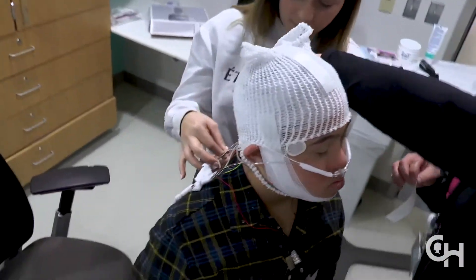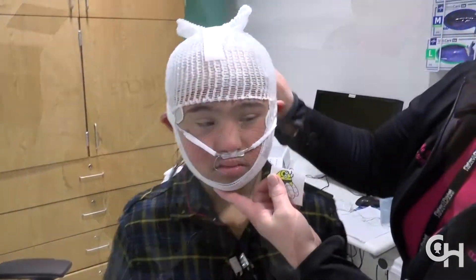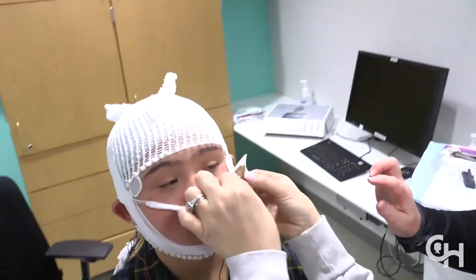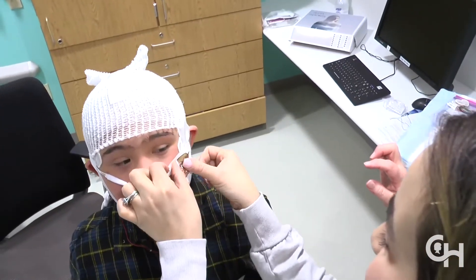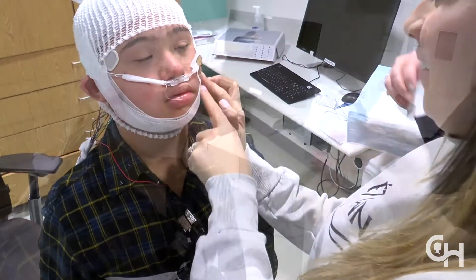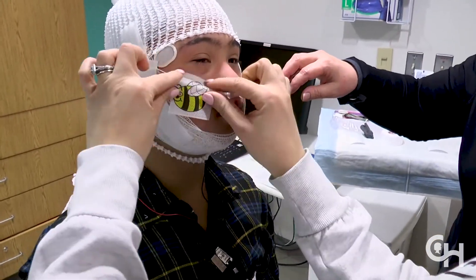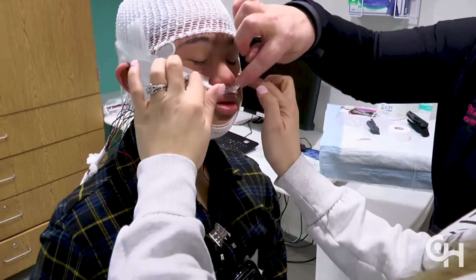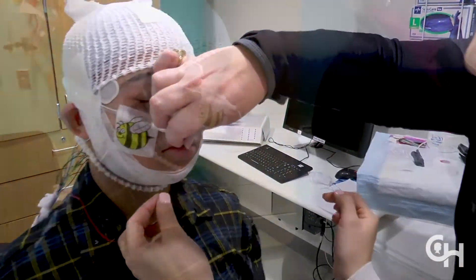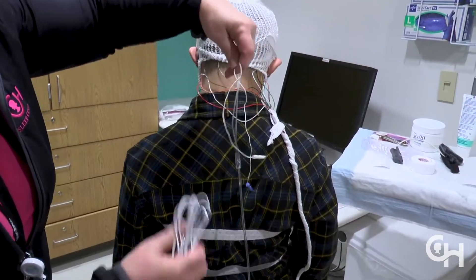The nose wires can be bent down so that they sit outside the nostrils. The mouth wire should be bent down towards the mouth so that it can feel breath, but not placed in the mouth or chewed. Tape the thermistor and cannula in place on your child's cheeks using the stickers that were provided. Extra tape can be used all along the gauze hat to keep them in place if needed. Tighten the thermistor and cannula at the back of the head so it is secure.